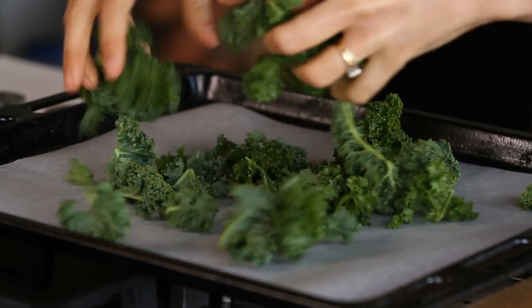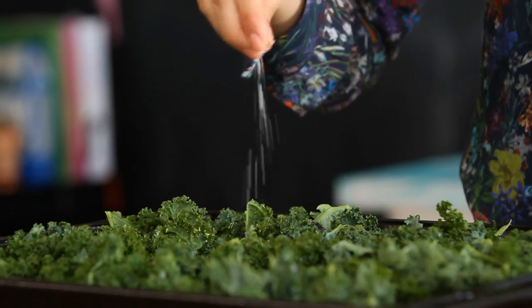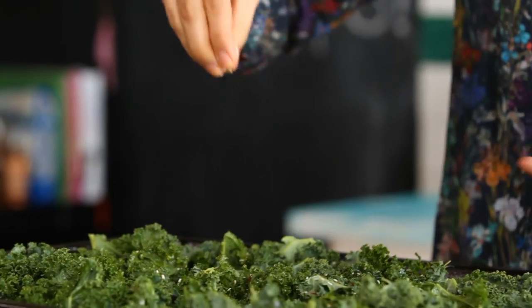Place the kale onto a baking tray, but make sure it's in a single layer. Drizzle the kale with a good tablespoon of olive oil. Season with a pinch of salt, but be careful not to use too much salt because they're quite delicate and can be easily over-salted. Add some chili flakes and some sesame seeds.